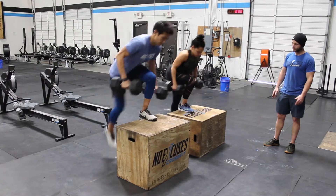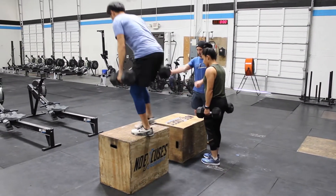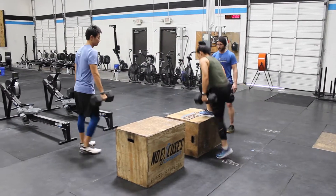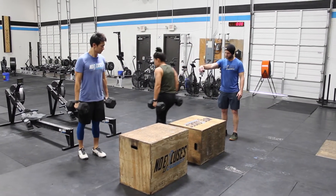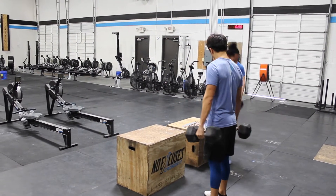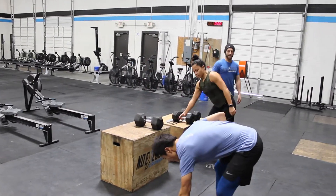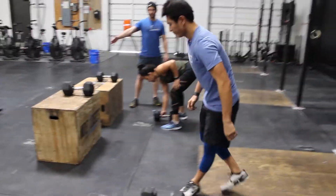Go ahead and step over — that rep will count. One athlete would have to wait for the other to step down, and then that would be the final rep. Again, 20 reps on the step overs.